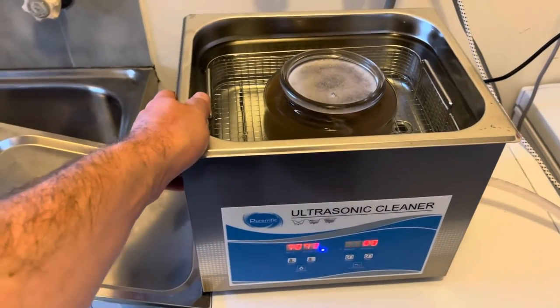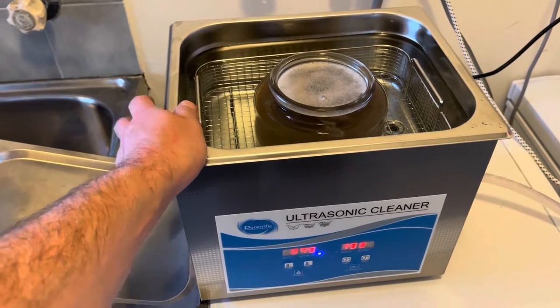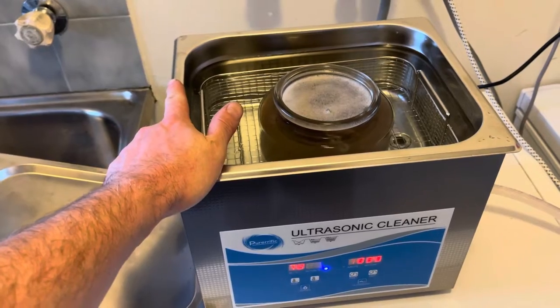Hey guys, so a really quick one on de-gassing your ultrasonic cleaner. This is something I've not seen anyone speak about on YouTube, but it's really important for the ultrasonic cleaner to be able to do the job properly.